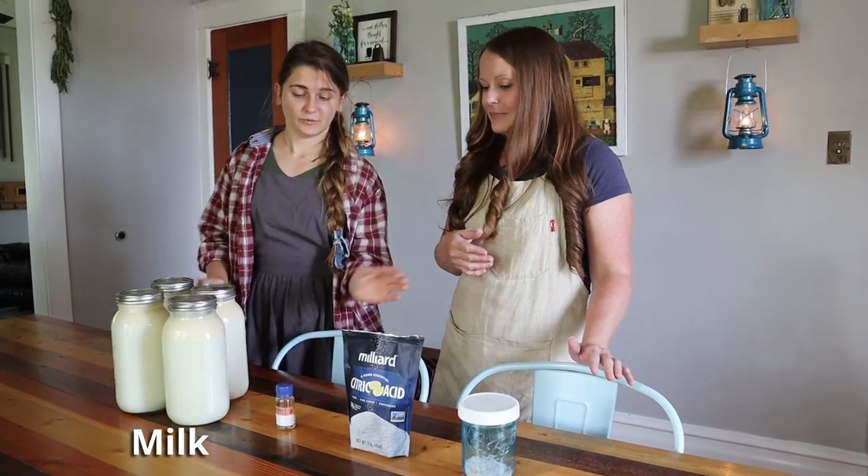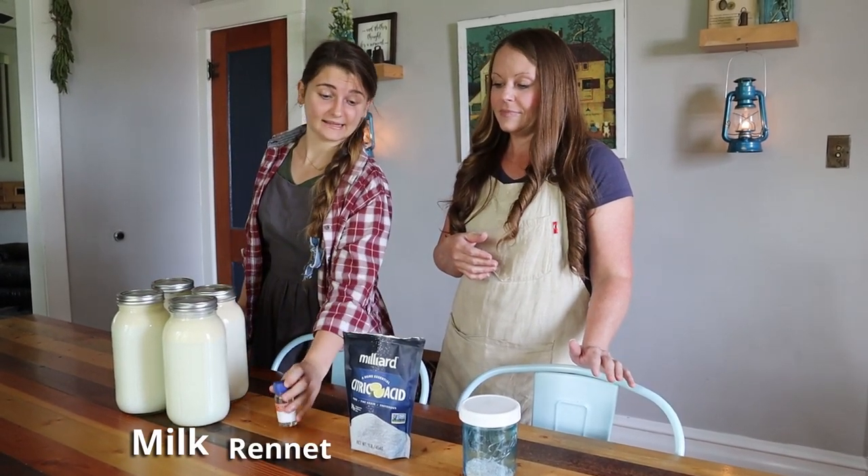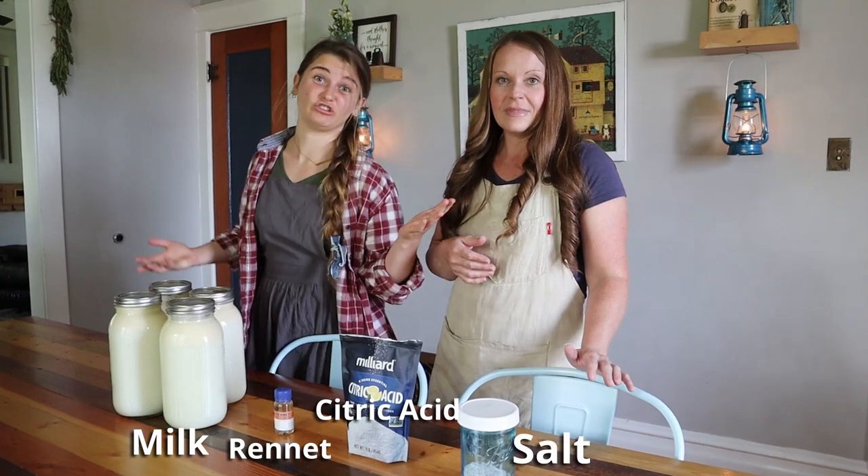We have our good quality milk, we have our rennet, citric acid, and salt. And that's it.